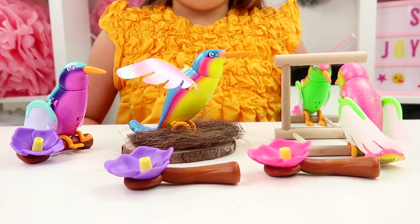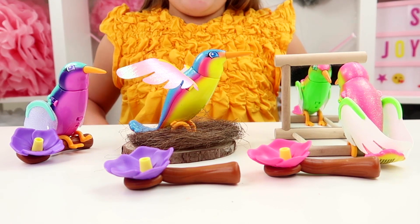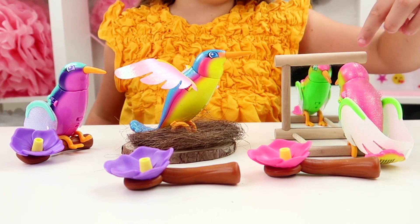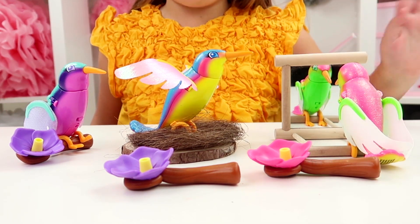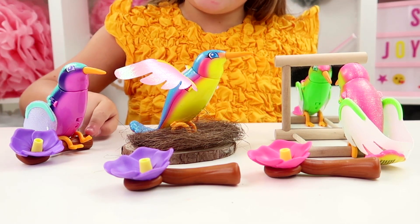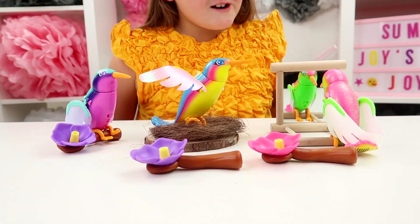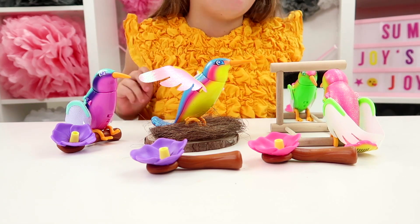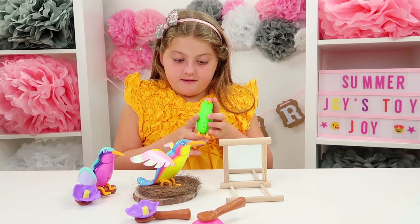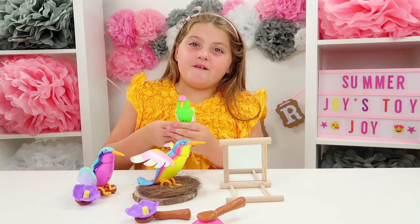This is our hummingbird Flutter Friends. This is Nectar and he's sat in his nest. This is Emerald — she's watching this little mirror of herself. And this is Melody and she's sat on her flower. Come on Emerald, let's take you away from checking yourself out in the mirror — you're going to be on YouTube today!